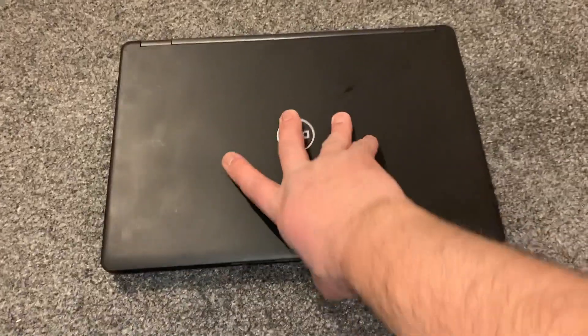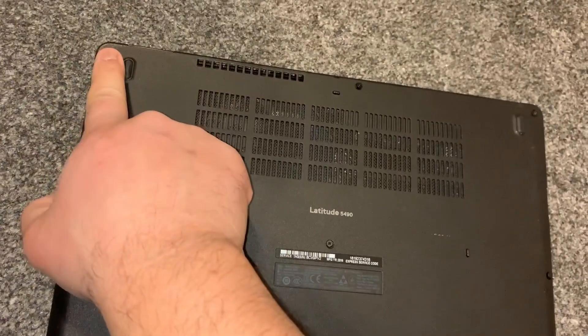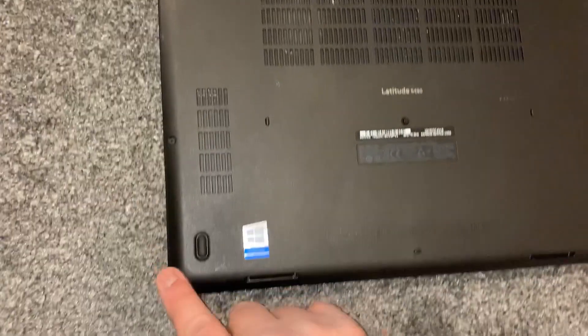Let's get started. Turn the laptop over to the other side and undo these screws. By the way, they don't come out — they just release.